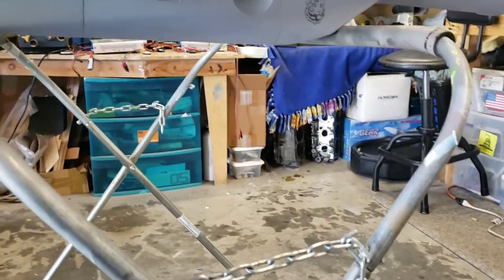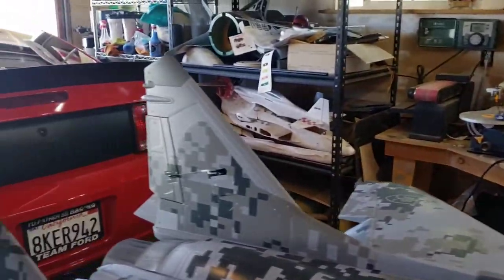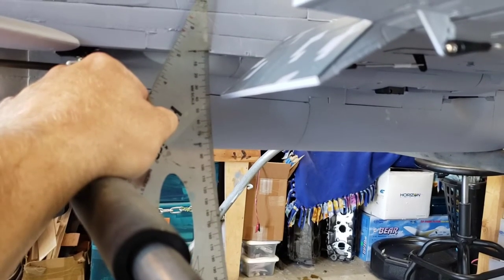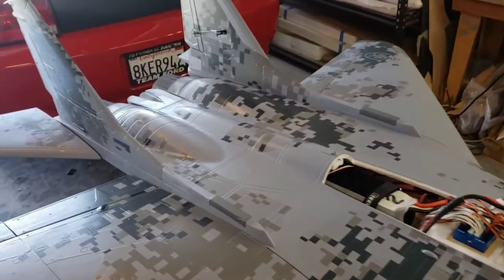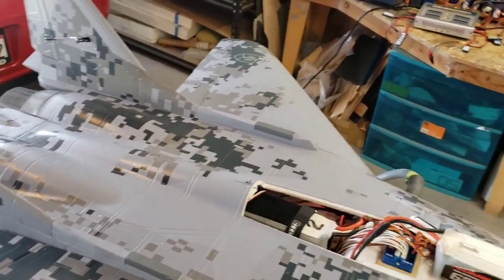For flaps: first notch is at about 17 millimeters and second notch is at about 43 millimeters. I'm not running any mix with my flaps — just running neutral — and I like the way that feels; there's no need for a mix. As far as expo goes, I'm running about 30 percent on the elevators, about 20 percent on the ailerons, and about 15 percent on the rudders. That's pretty much my setup.